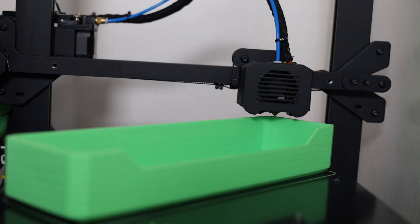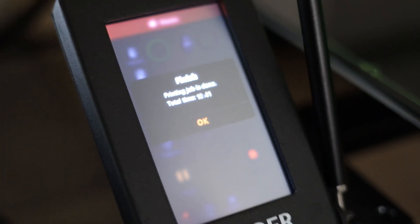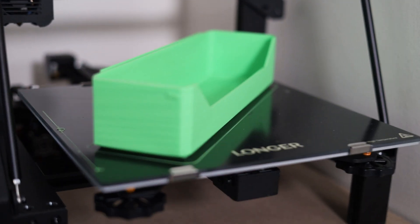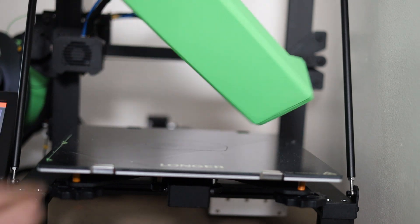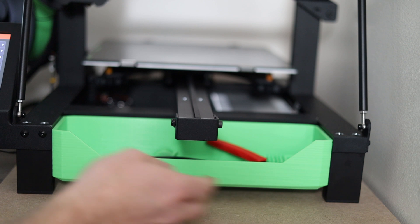I saw where somebody had modeled up a catch-all tray for the front of the LK5, so I was really excited to fit that on the bed and get it printed out. 18 hours and 41 minutes later, you can see how well the PLA sticks to the glass bed of the machine — and I got it off! I love 3D printing.